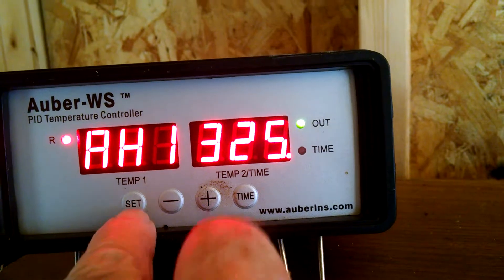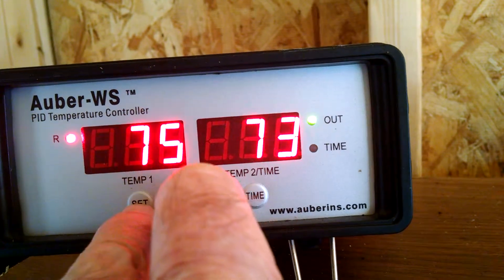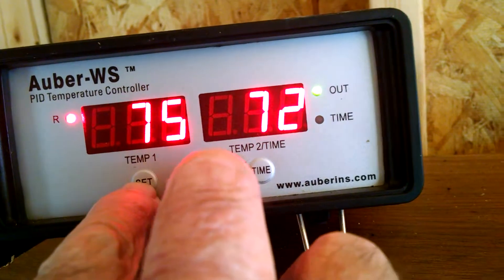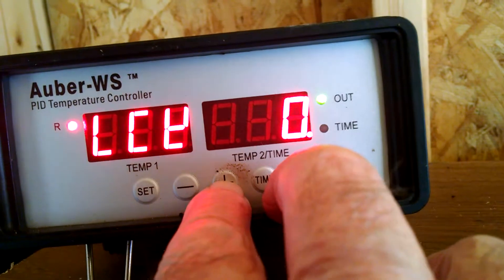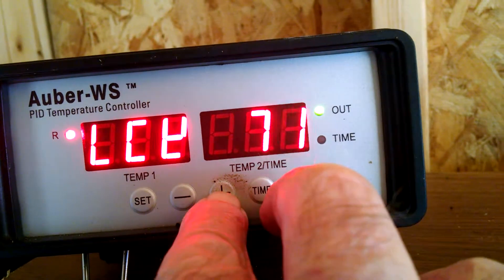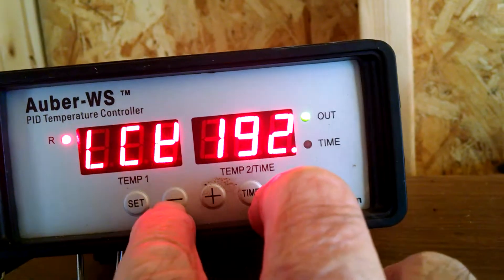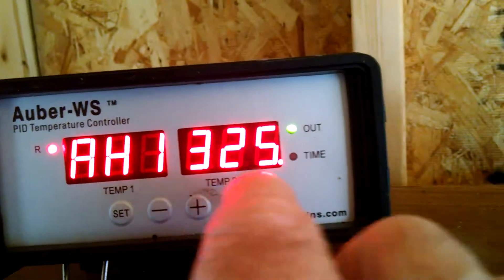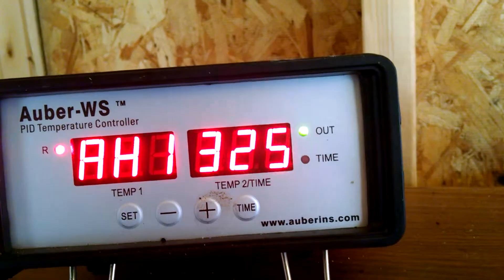Once I get that, just hit the SET button again and I'm there. Now, to prove that we got where we wanted to, let's go back and check that again. Let's do SET, lock, 188, and SET. Alarm high, alarm 1, set for 325.